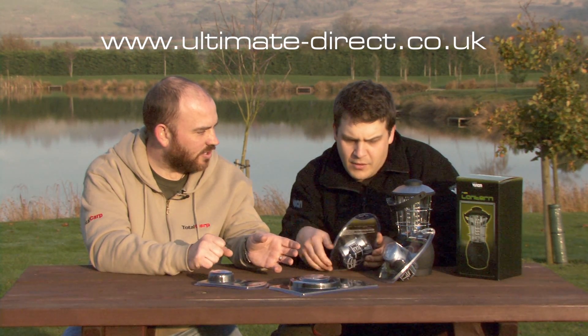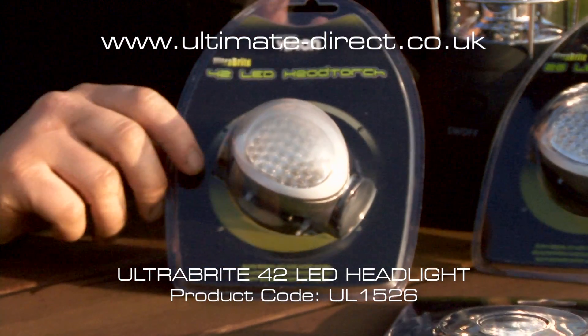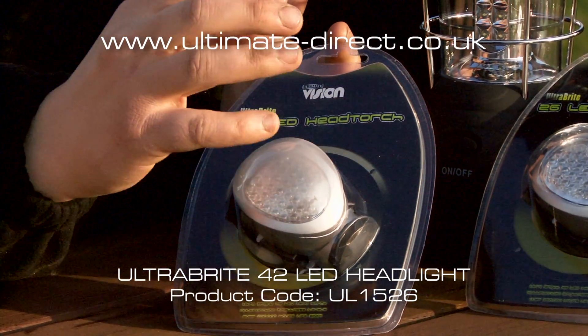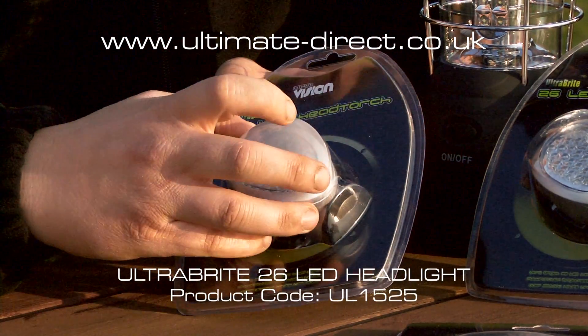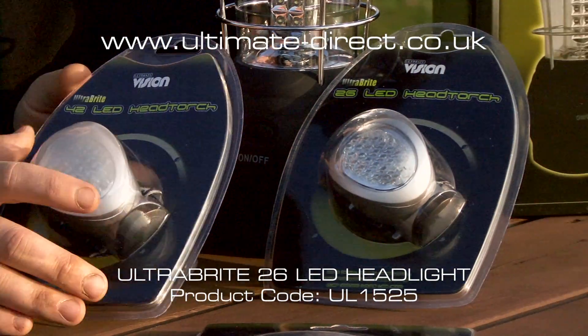You've also got a couple of head torches. All of these, including the bivvy lights, have got different settings, so you can use one or two for spot lighting or you can use them all if you really want to flood the light out. You do get a really crisp white light from these, so if you're tying rigs and that sort of thing, it's like a true sort of daylight.